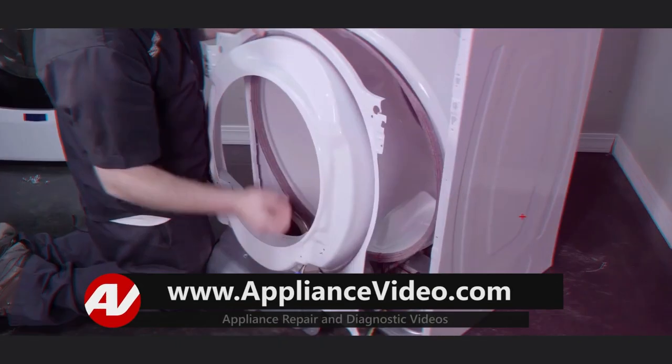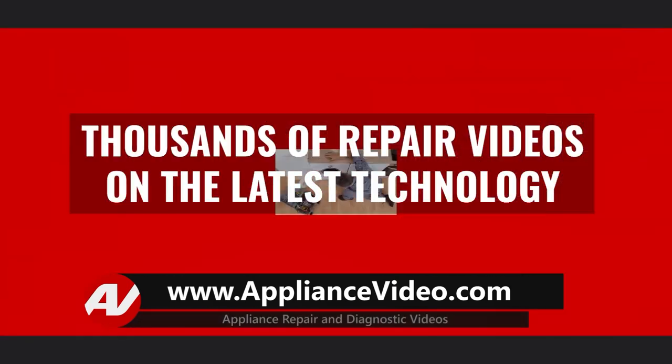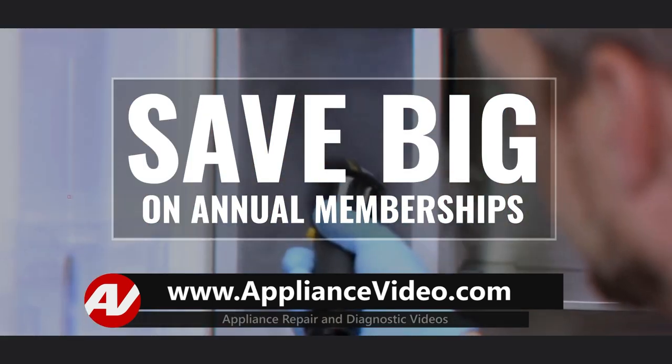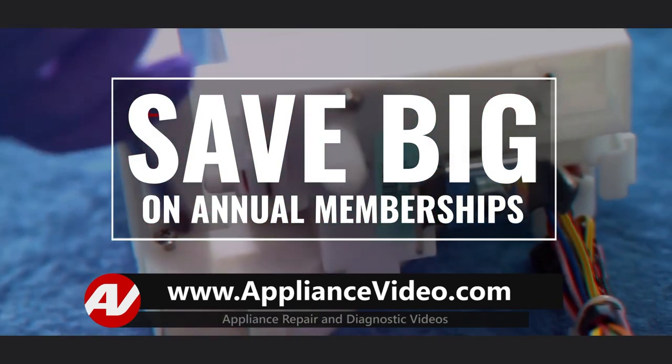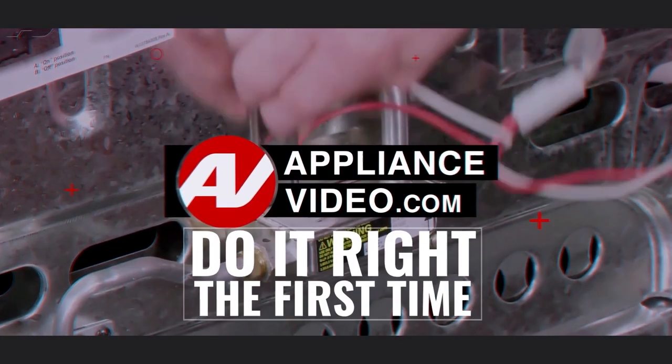Be sure to visit appliancevideo.com where you will find thousands of videos on the latest technology. For a limited time, you could save big on an annual membership and take advantage of all our premium benefits. Appliancevideo.com — do it right the first time.